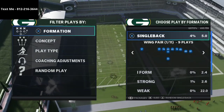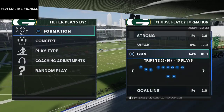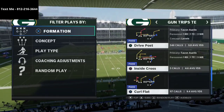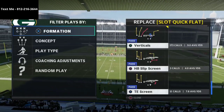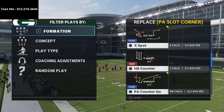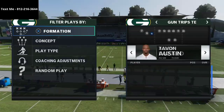We're going to be talking about how to deal with the trips tight end offense. A couple of plays in particular — the first one is doubles and sale, we're gonna look into X spot, we're gonna look at PA counter go, and then obviously we're gonna look at curl flat.